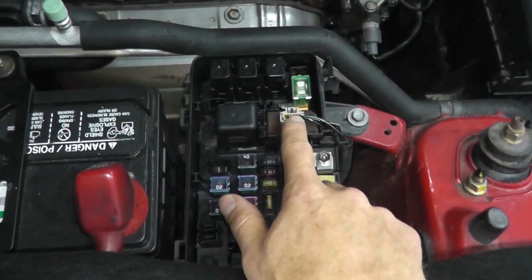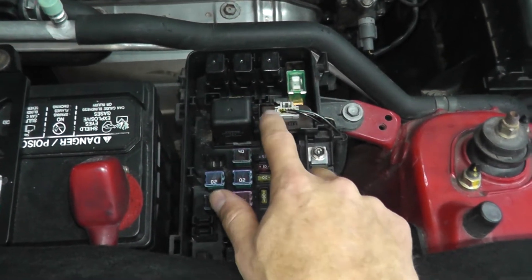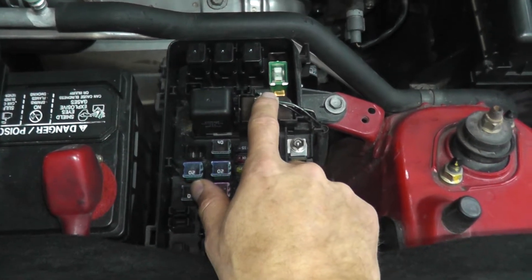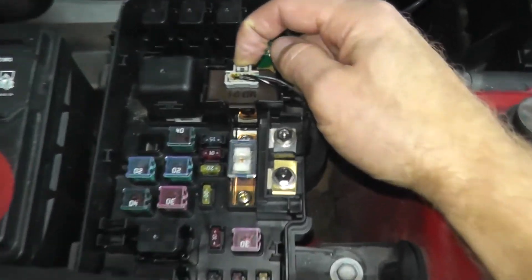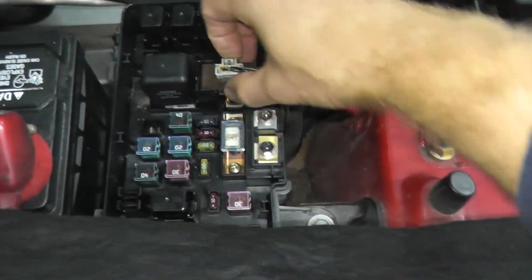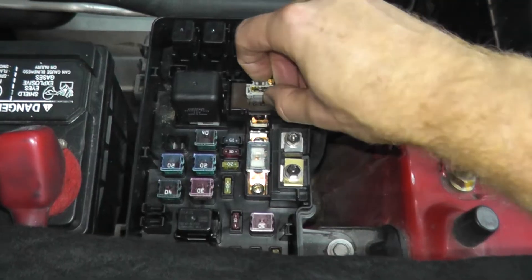We want to verify that the wiring is in good shape, because the ELD may be perfectly fine and we have a wiring issue. First we need to remove the harness connector — at the 12 o'clock position, press in the tab and pull on the body, not on the wiring.